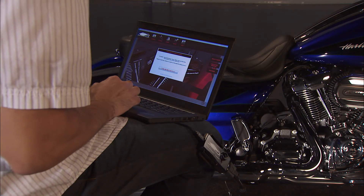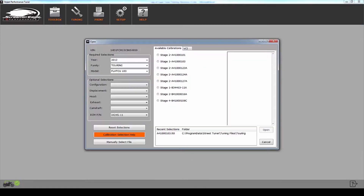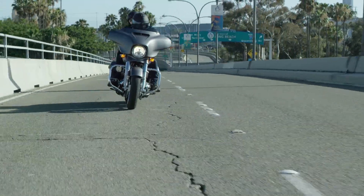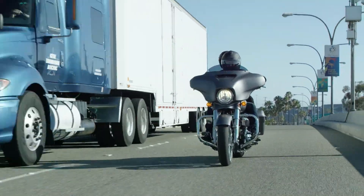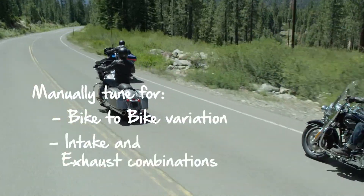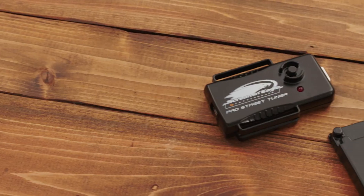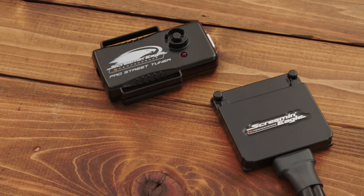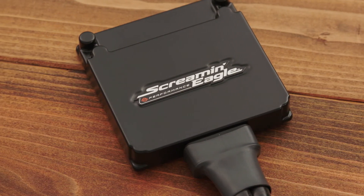The ProStreet Tuner is the starting point for any modifications to the ECM. It communicates with the motorcycle and gives you access to the Screaming Eagle calibration library. After loading the correct calibration, you can stop there and the bike will run great. But since there are other factors that come into play — like bike-to-bike variation and different combinations of intake and exhaust — manual adjustments can be made. To simplify those adjustments, we've created the SmartTune Pro, a device that stays on the bike permanently and makes automatic adjustments while you're riding.